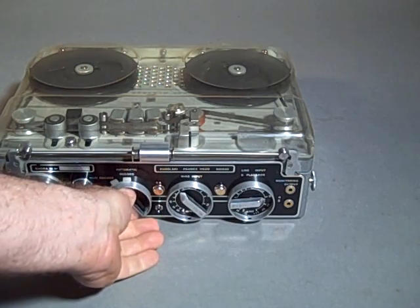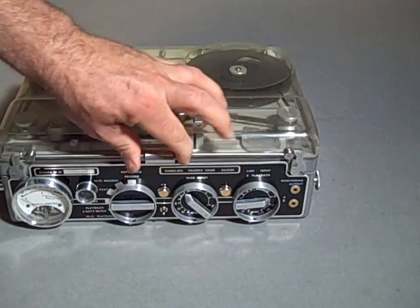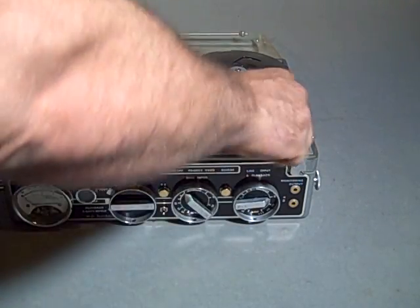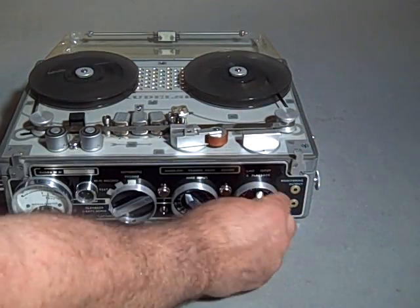Now we'll play back through the speaker. I'll shut the Nagra off, we'll rewind, hit the power — and as you can see, it rewinds really well.